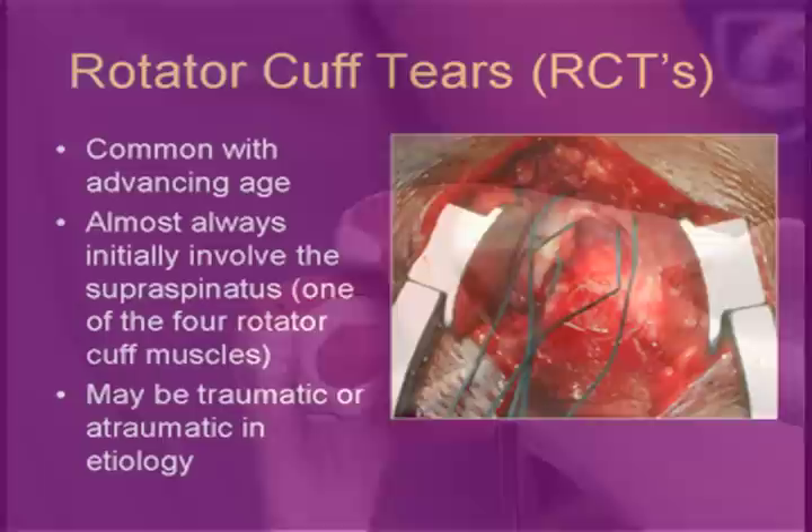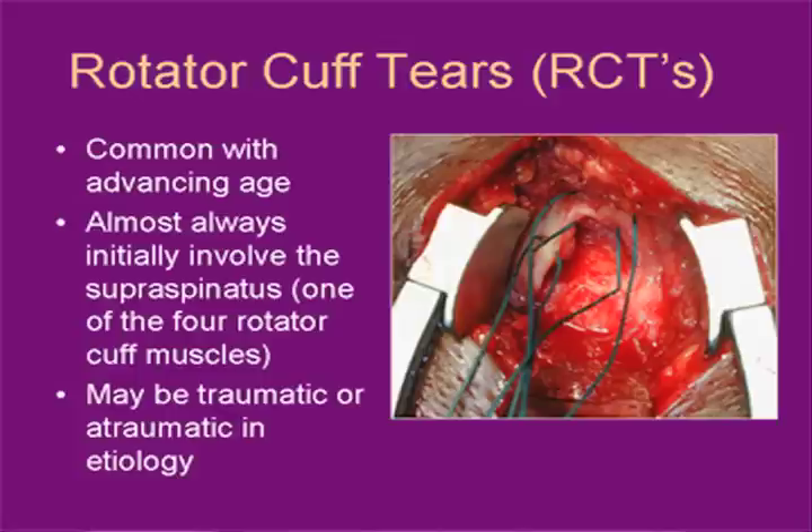On our slide, you can see a picture of a rotator cuff tear. The tear is accessed open through what we call a mini open split of the deltoid muscle — that's the muscle that overlies the rotator cuff. The procedure we're using today does not require detachment or splitting of the deltoid. This is the supraspinatus tendon you can see on the screen; it has sutures in it. It's the most common tendon that we see torn.